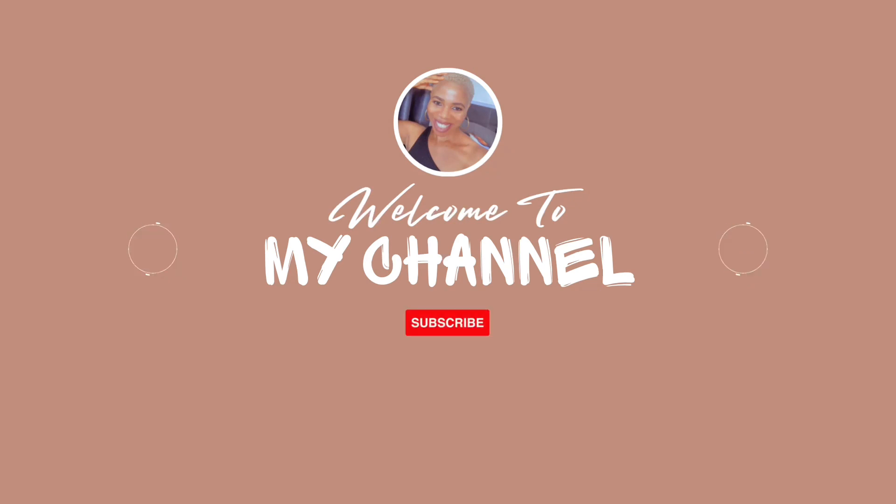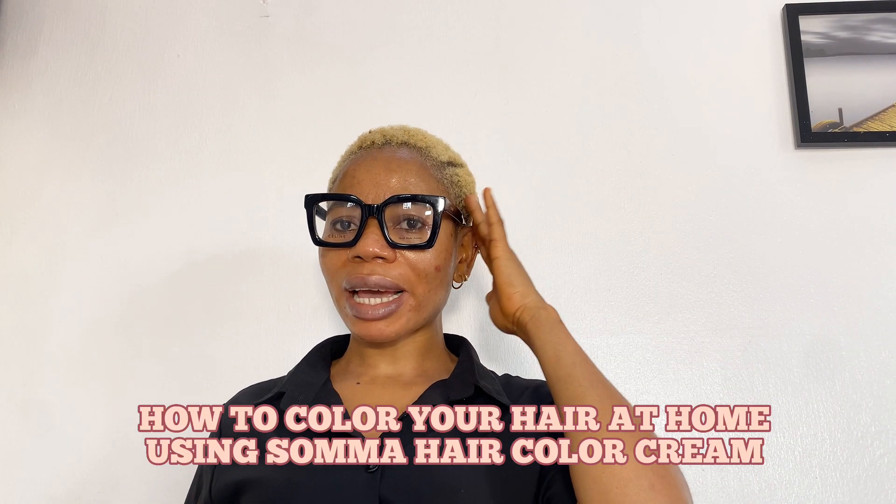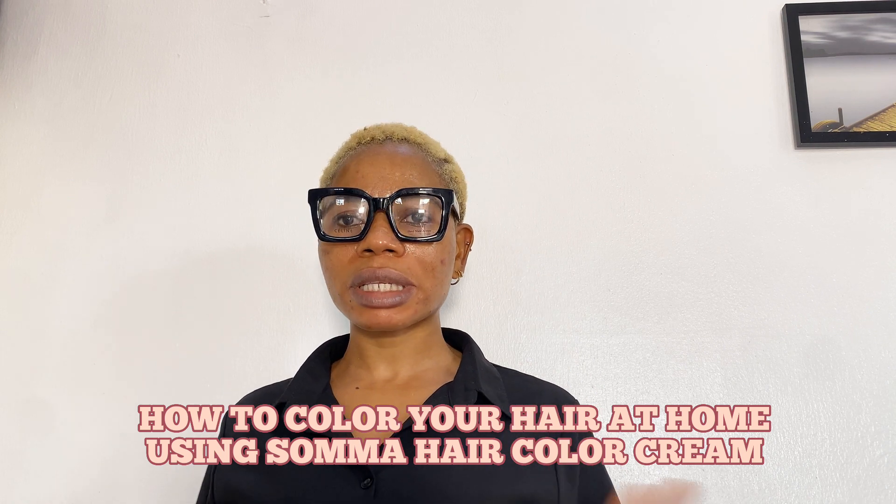Hello, my name is Chamaka. I am going to be teaching you how to dye your hair at home without going to the salon. You can buy some of these products in the market and do it yourself.